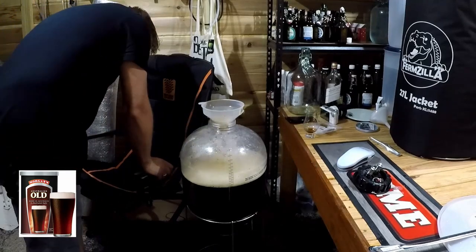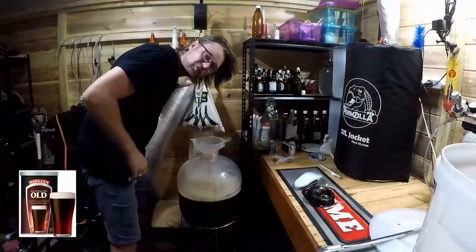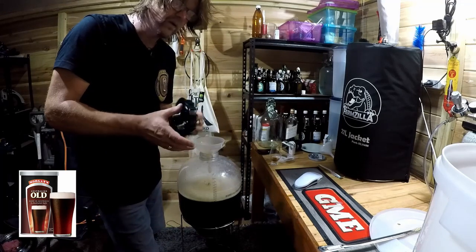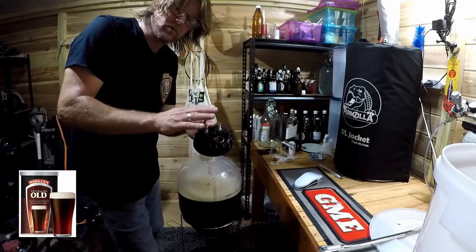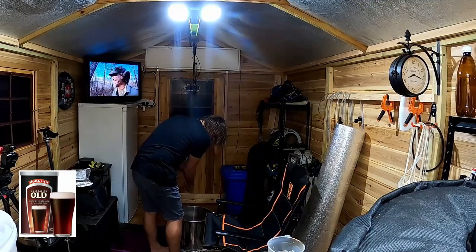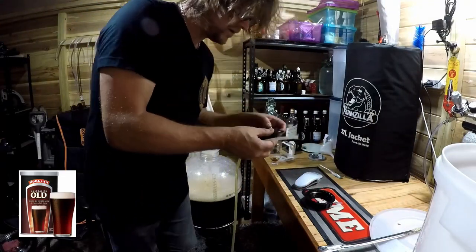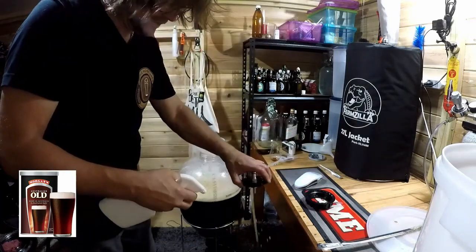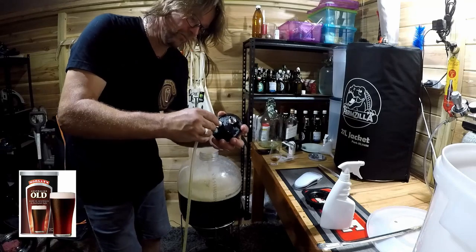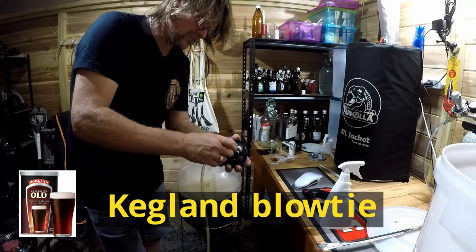I'm going to leave it to settle for now. The temperature should be around 23 to 24 degrees Celsius at the moment — funny enough it's actually 28 degrees, so I'll have to wait a bit, but it's ready to go. While we're waiting, I now have to put my cap on. I'm doing a pressure ferment with this one. These caps work really well under pressure fermenting — the last one for the FirmZilla did not until I worked out all the kinks. I've got a sanitized pickup tube that goes on the end of my sanitized cap.